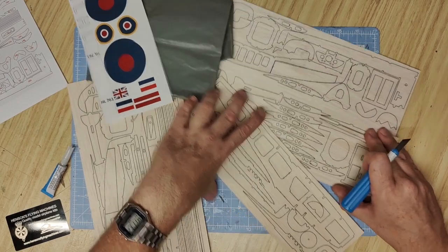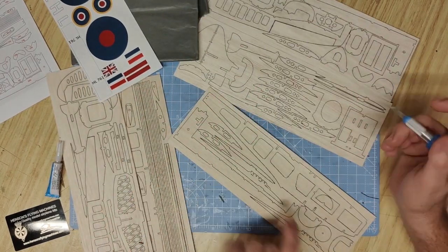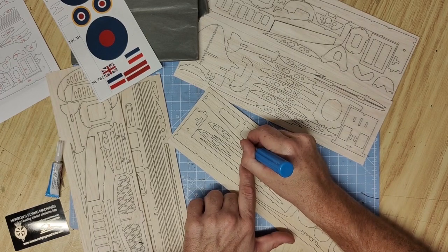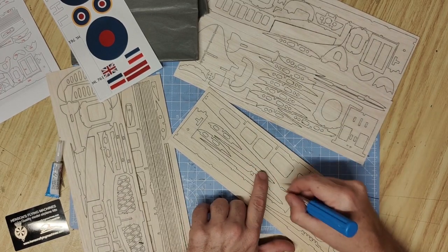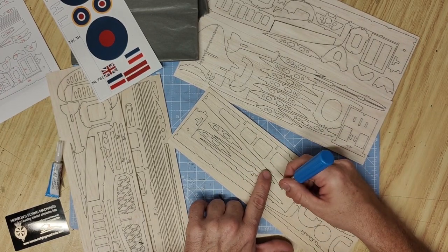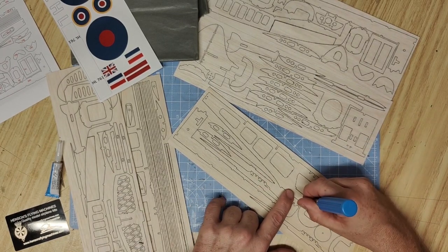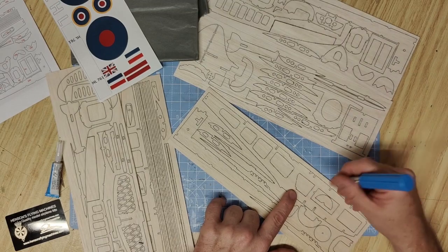Begin removing the pieces from the sheet in the order required by cutting through the small balsa tabs which hold each part into the sheet. This should be done carefully with a sharp blade, and as far as possible breaking the grain or cutting along the grain, keeping the same laser-cut profile.